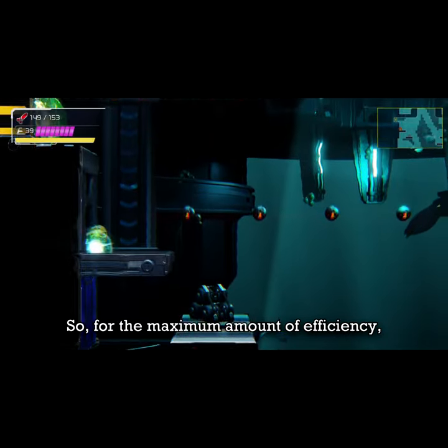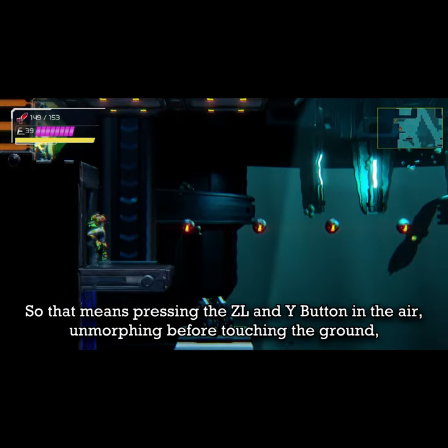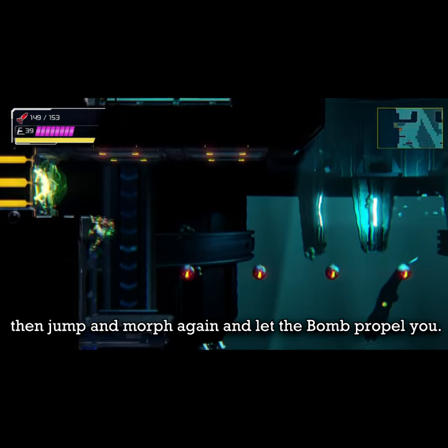So for the maximum amount of efficiency, you'll want to place a bomb in the air and use that bomb to gain height. That means pressing the CL and Y button in the air, un-morphing before touching the ground, then jumping and morphing again and letting the bomb propel you.